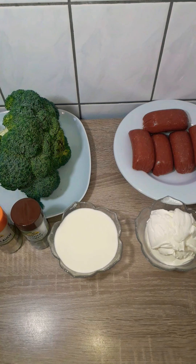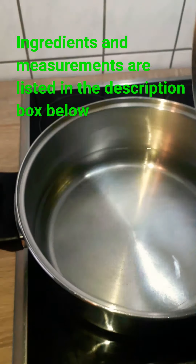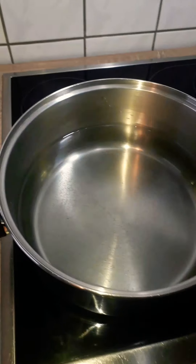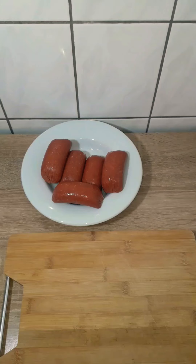One teaspoon of garlic powder, one teaspoon of cinnamon powder, and half a tablespoon of salt for the pasta. First, I'll go ahead and put my water for the pasta on the heat. While the water is heating up to cook the pasta, I'll start making the sauce.